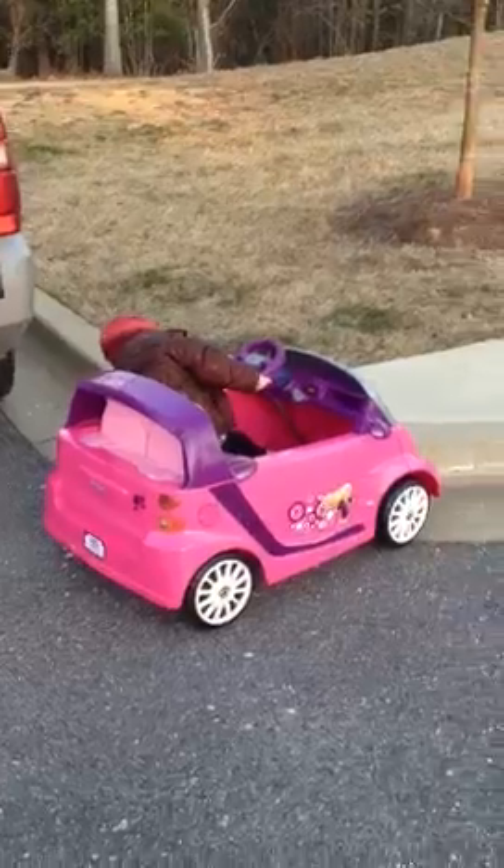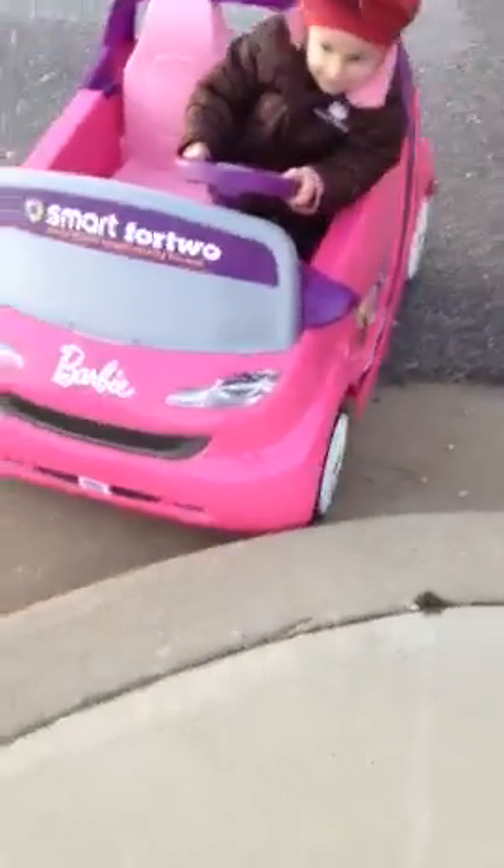Stop. Stop. Stop. Are you stuck? Put it in reverse.